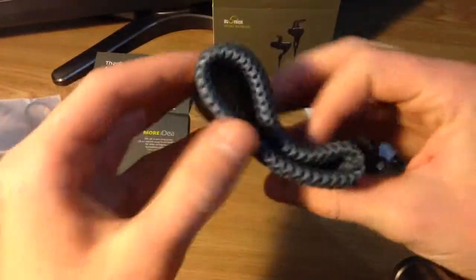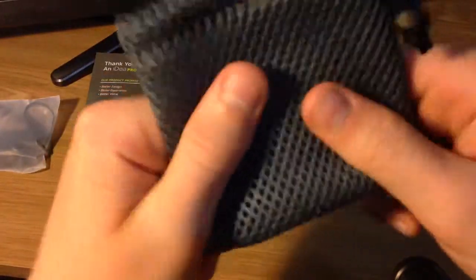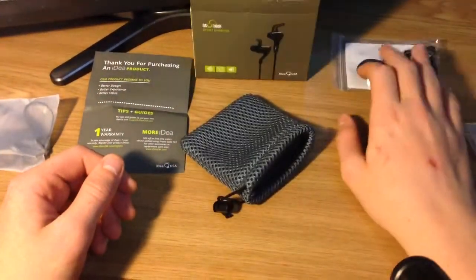This little travel case is really handy to have. Looks really nice. Feels really strong so your earphones won't get wrecked inside the package.